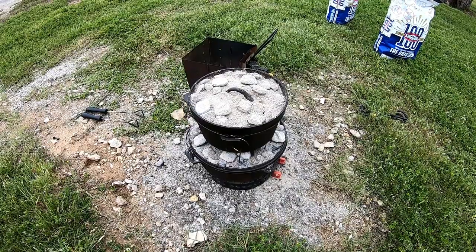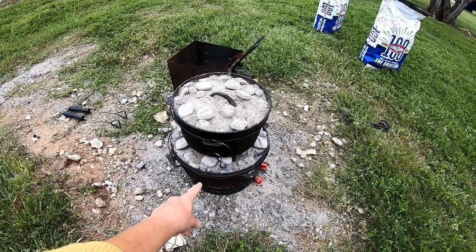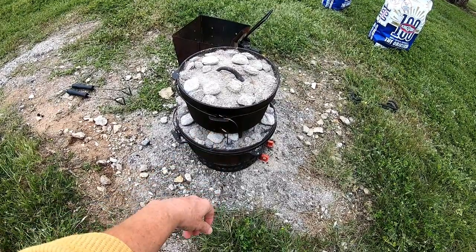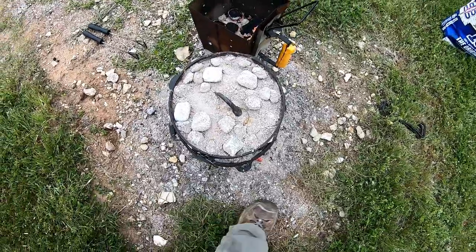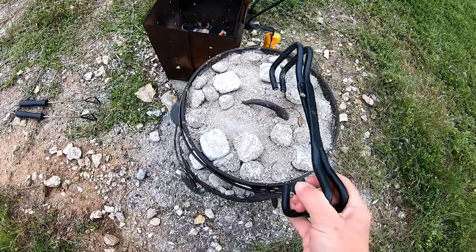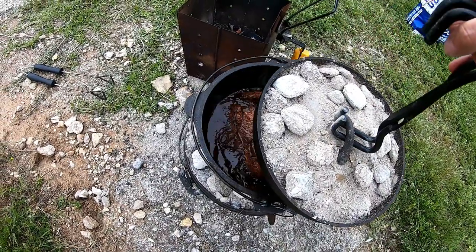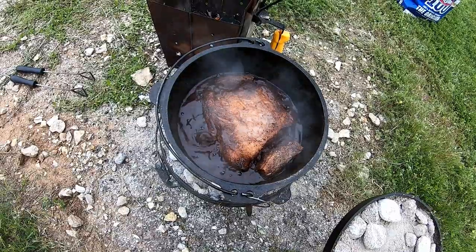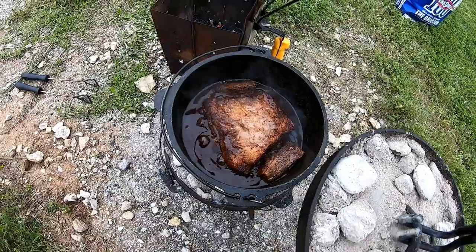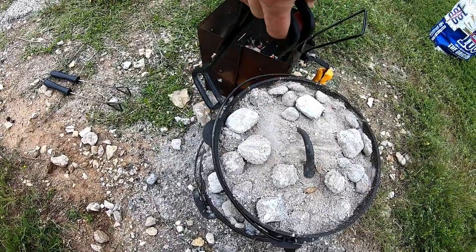I'm borrowing a Dutch oven from Monty — thank you — and that's my Dutch oven. Let's look at what it looks like inside. I've been cooking it about an hour and twenty minutes now. Oh yeah, that looks good! And that's Claude's brisket sauce.